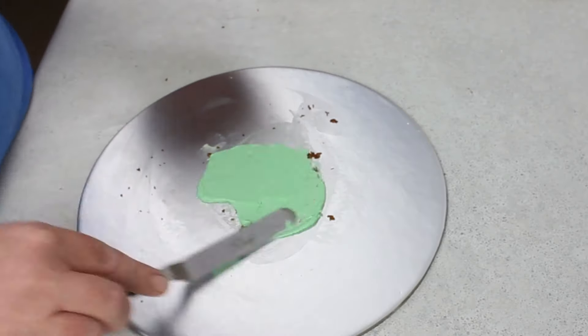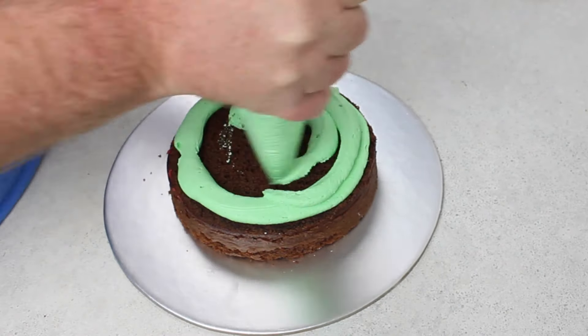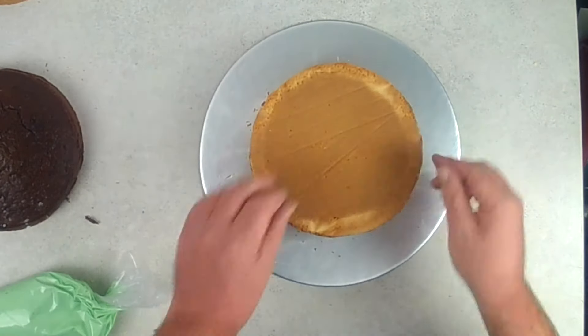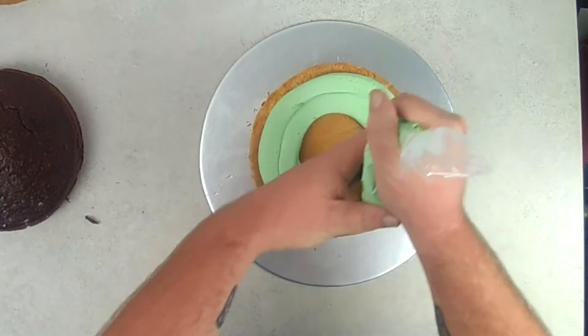What I've done is I made 6 cakes, which I don't actually use all of them, because once I levelled them off and stacked them up to get an idea of the height of the cake, it would be too high. So I just levelled off 4 of the cakes, and I chose a vanilla, a strawberry, and 2 chocolates.